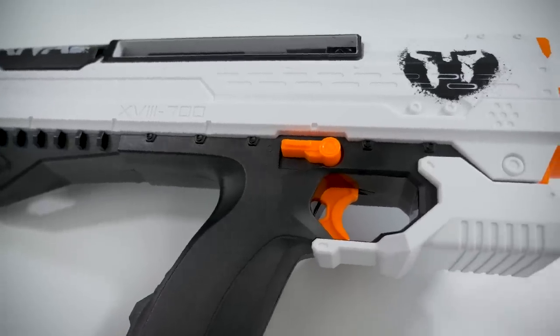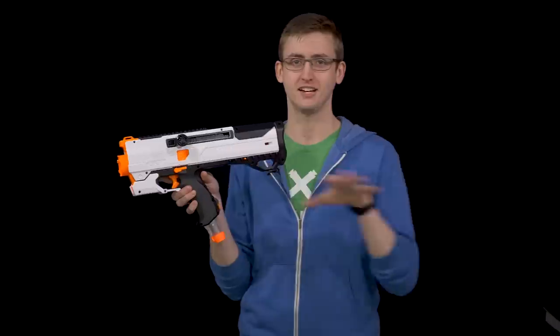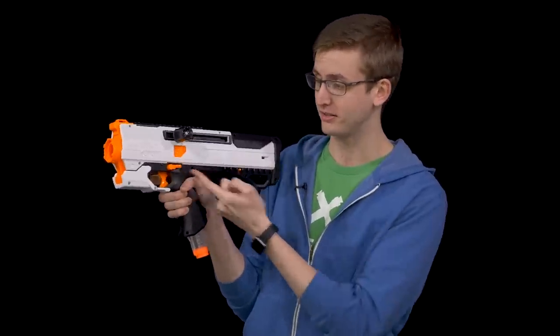Below the access door is the trigger lock, as they call it, or the safety. It's full ambi — over here and over here. The trigger lock, as the title may suggest, locks the trigger. So when it's down, you can't pull the trigger. Then you raise it, and you can fire.